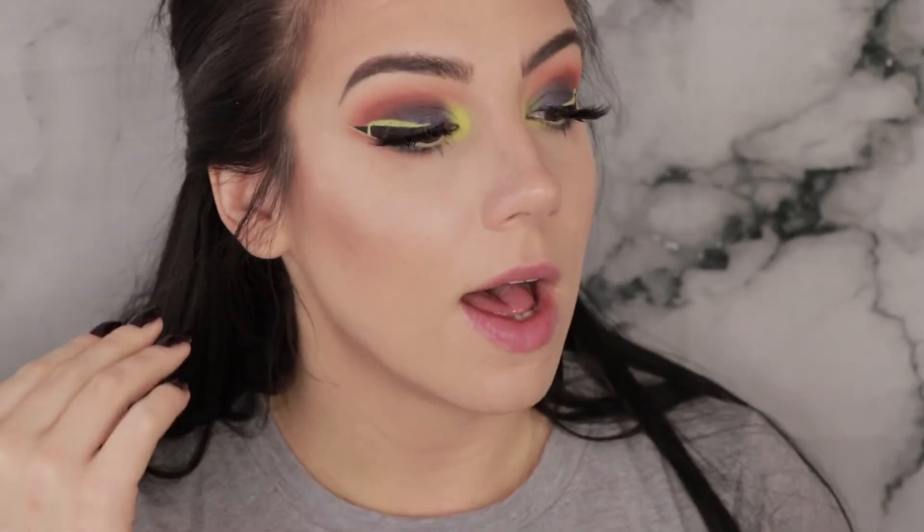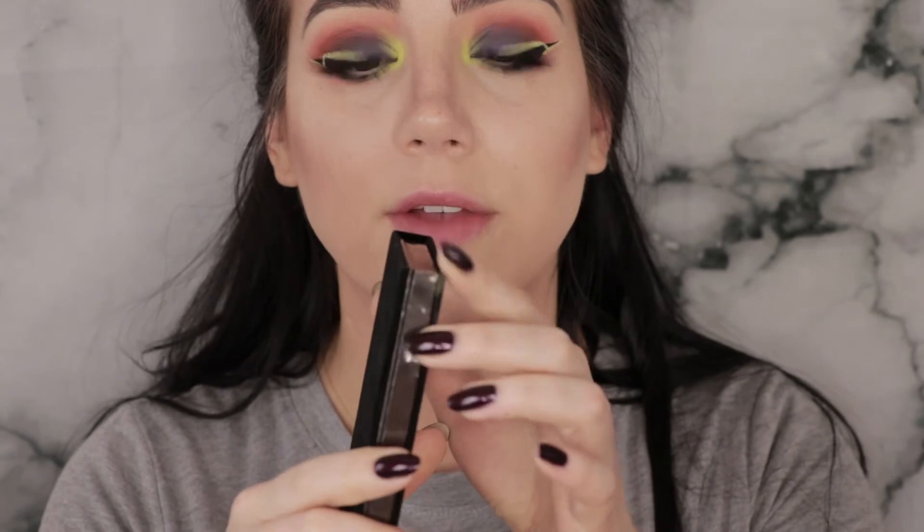Okay, initial thoughts on the Anastasia Beverly Hills Prism Palette: the colors blended beautifully. The crease shades blended almost automatically — you put it down and it's just blended — it reminded me quite a bit of the Shade and Light Eye Palette from Kat Von D. I'm definitely wrong about the black exterior holding up clean longer, because I already have eyeshadow on it. The more jewel tone shades are absolutely stunning, but I do recommend using them wet — I tend to use all of my shimmers wet and find them all to work better that way.